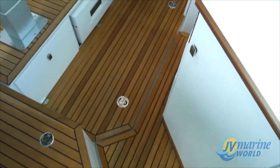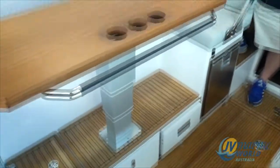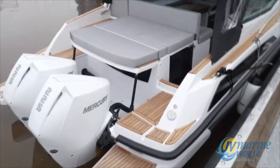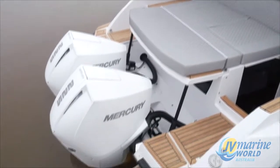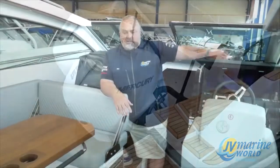Probably the first thing to point out is the teak floor and the teak deck, so you've got teak everywhere. I can't imagine what this would cost to fit to a boat if it wasn't an option, but it's actually standard fitment on this boat — all the way through the cockpit, even down the sides on the back and all the way down the sides of the boat. It's beautiful quality.